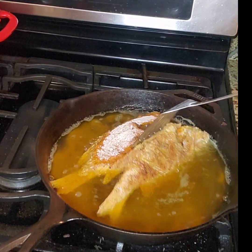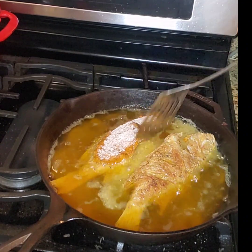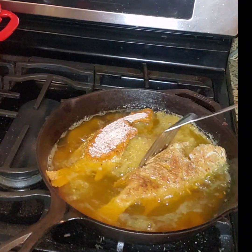And it's time for that first flip. See how nice and golden brown it is?